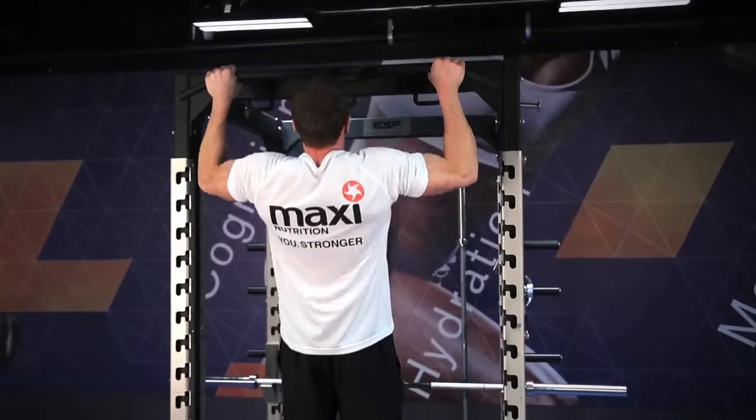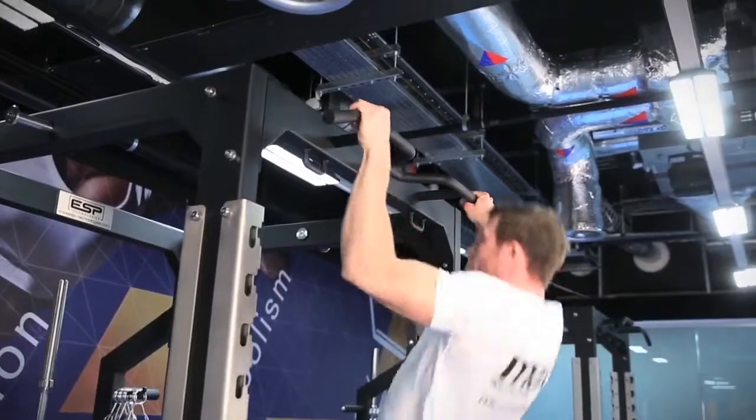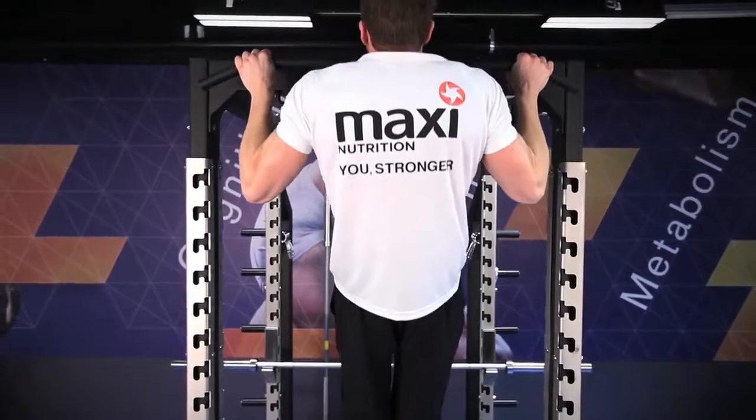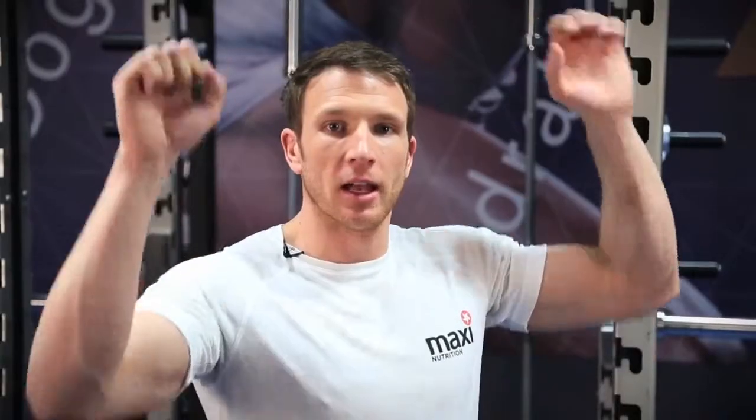The way we're going to do it is to go nice and fast and explosive on the way up, then control on the way down to make sure the muscles are doing the work. Once you get to the bottom, nice and explosive up again, taking the chin above the bar, and then lower down under control. We're going to go for three to five reps.